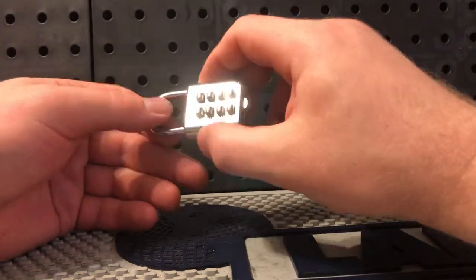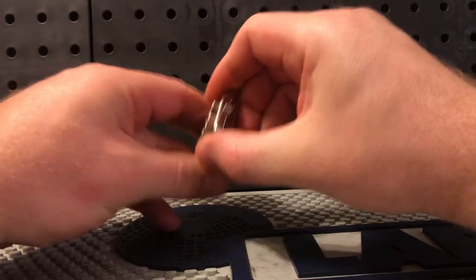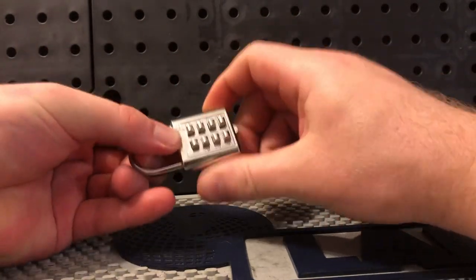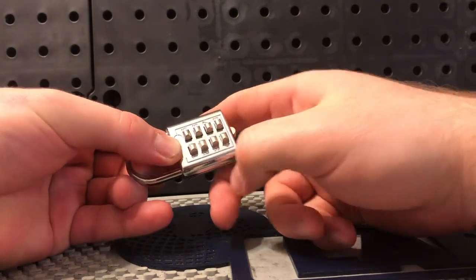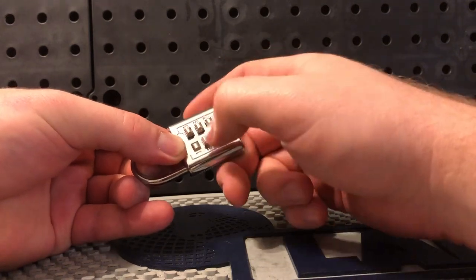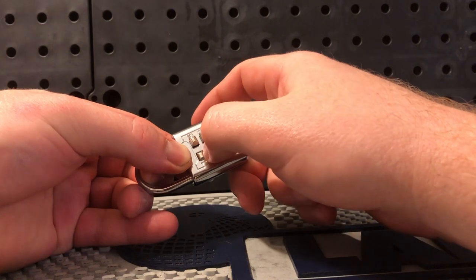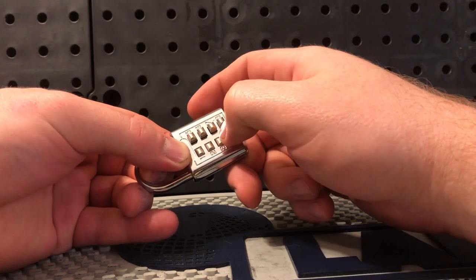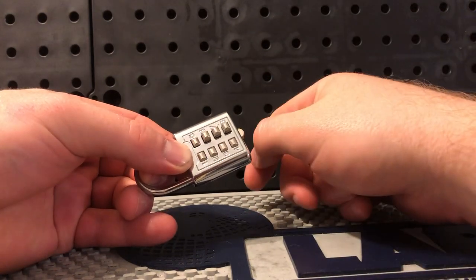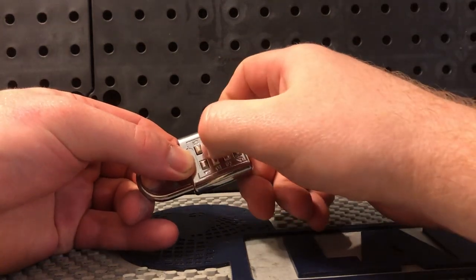Once I put a little bit of pressure on the shackle — fairly heavy tension — I can start to get some feedback from these pins. Let's go one through eight with little pushes. One, two, three — all very smooth. Four. Five — we got an audible click on five. What does that mean? I don't know, but let's proceed.